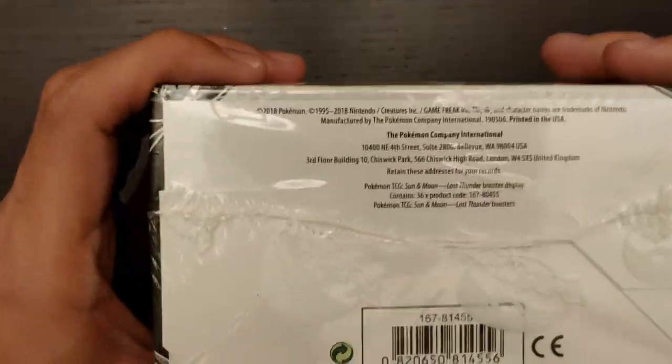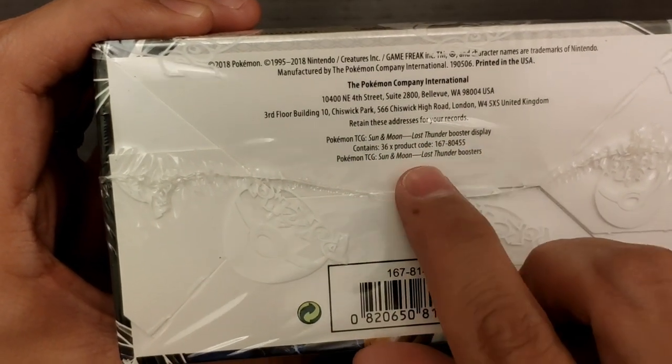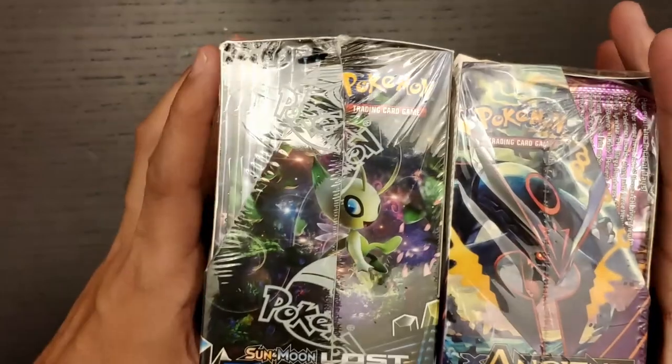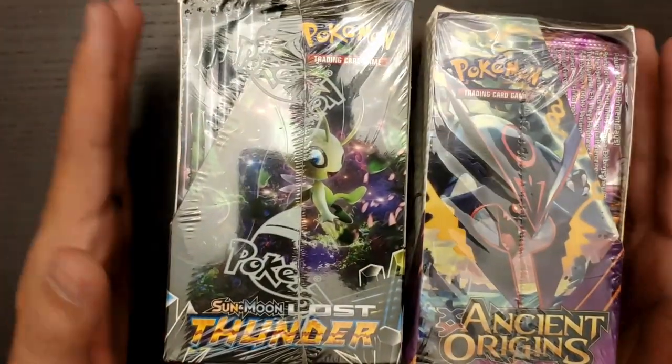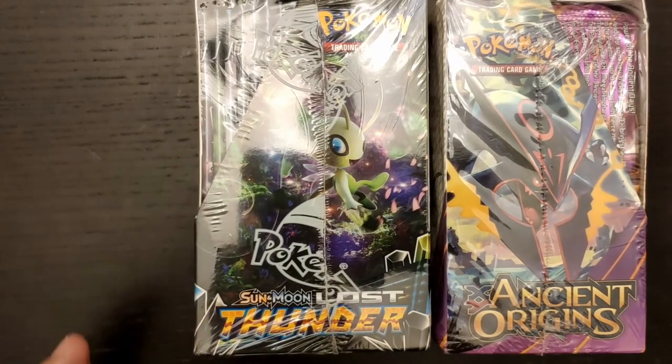If we compare it with the Lost Thunder, here it will clearly say it's Lost Thunder — so this is real. There's a lot of things to show and I want to keep this video as short as possible, but I think it's useful information for everyone out there.